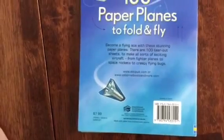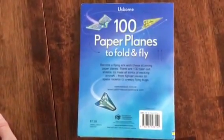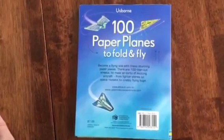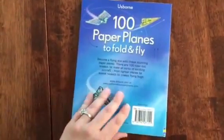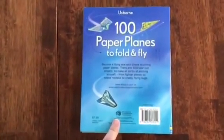This is Hundred Paper Planes to Fold and Fly, and it's $7.99 with Usborne Books and More. You can go to my website or check me out on Facebook at Planet Usborne. Thanks so much — bye!